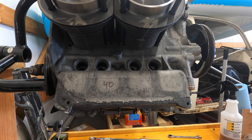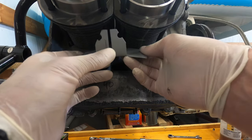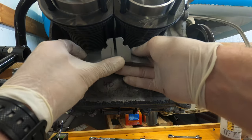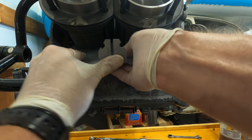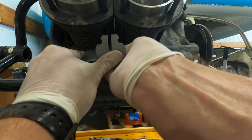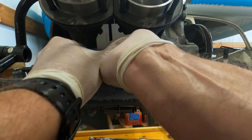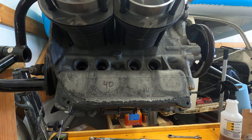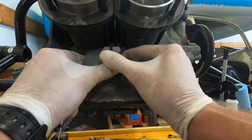All right, so I got my push rods measured and cut, that's all good to go. Now I'm going to put this deflector in — very commonly forgot or excused, but very important. You definitely want to put this in; it helps push the air around the cylinders.